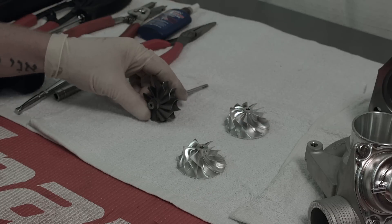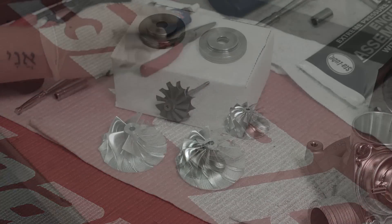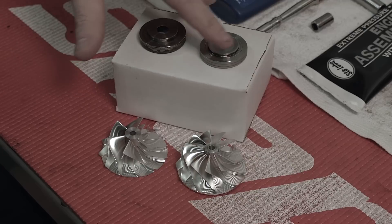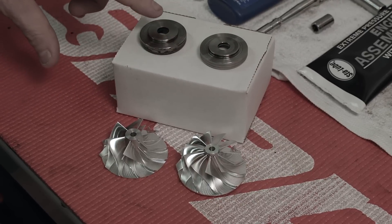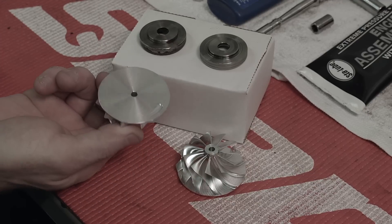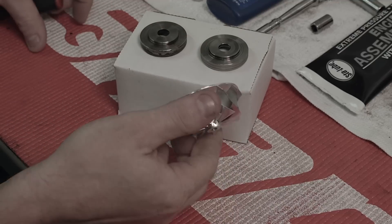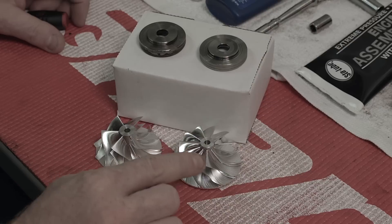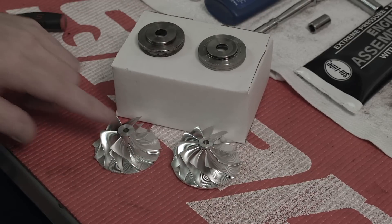For additional flow and better stability boost at redline, you can use our 11 blade turbine. The Mitsubishi TD04HL turbo came in two styles: Flatback and Superback. The Flatback style features a flat seal plate and matching flat compressor wheel, while the Superback style has a Superback style seal plate and matching compressor wheel. Anytime we upgrade from a Flatback style turbo into a larger Superback style turbo, we'll need to use the proper seal plate assembly and matching compressor wheel.